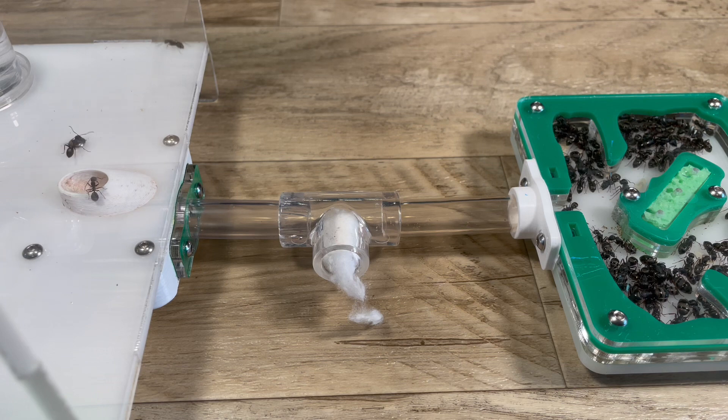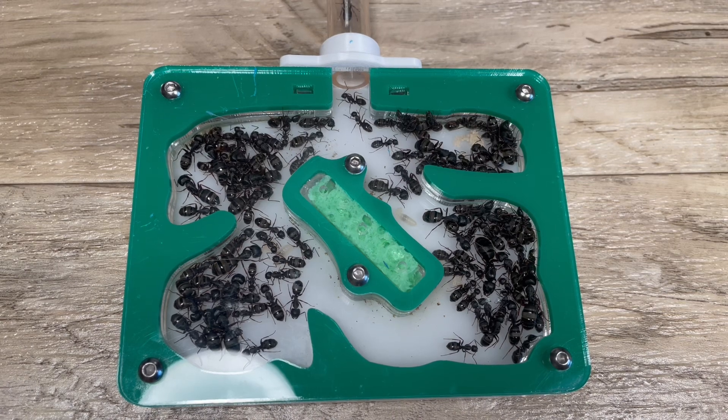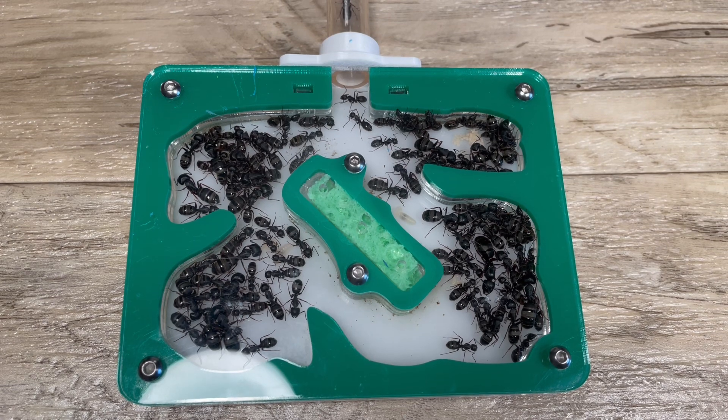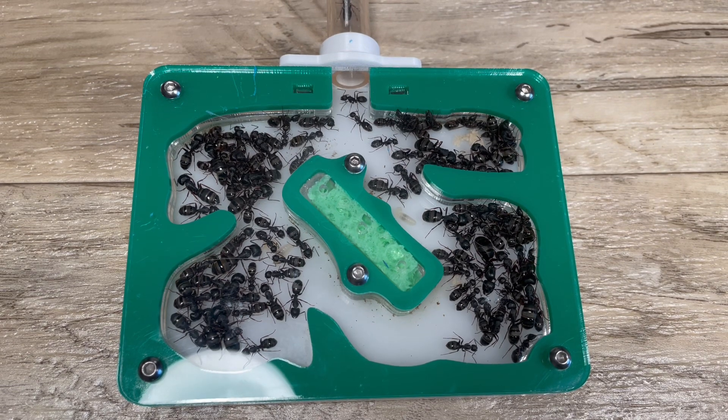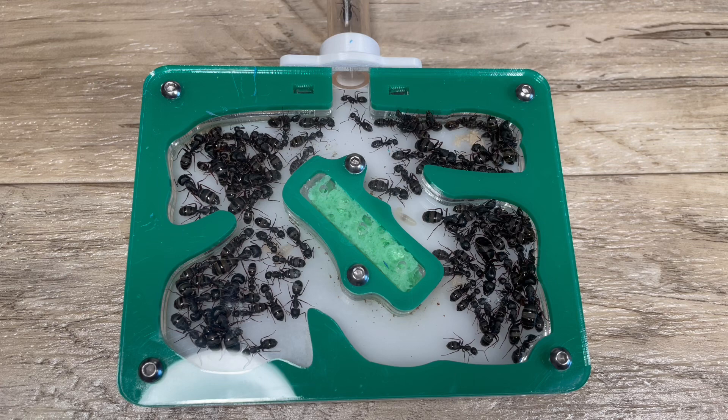Between the nest and the outworld I have an adapter. This adapter will eventually house another Ants Australia acrylic nest for when this colony needs extra space and outgrows their current one — which, as you can see, they're going to grow out of pretty soon. I think they have around 100 workers. Anyways, they have a couple of egg piles and some larvae. Before I moved them into this setup they had a big boom in their population, so I'm pretty sure they're starting to slow down a bit for the winter.